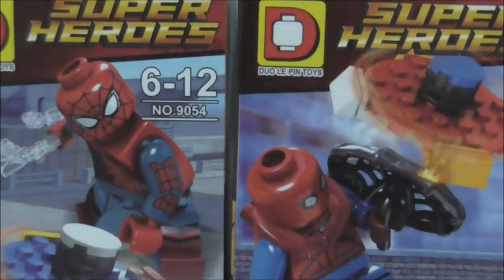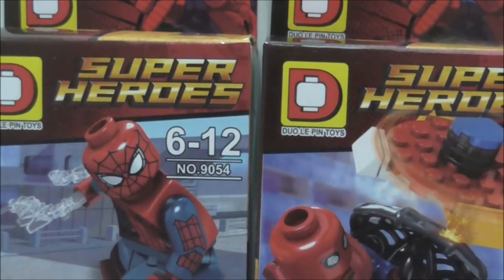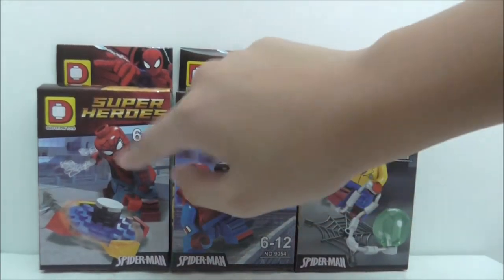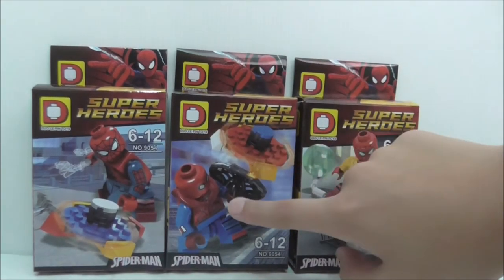So you can see this set — it's recommended for the set 9054. You got the Spider-Man Homecoming suit and you also got the homemade one.